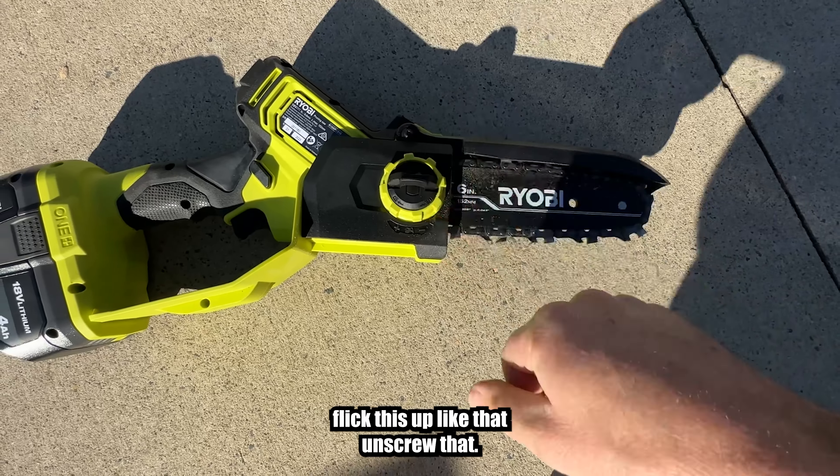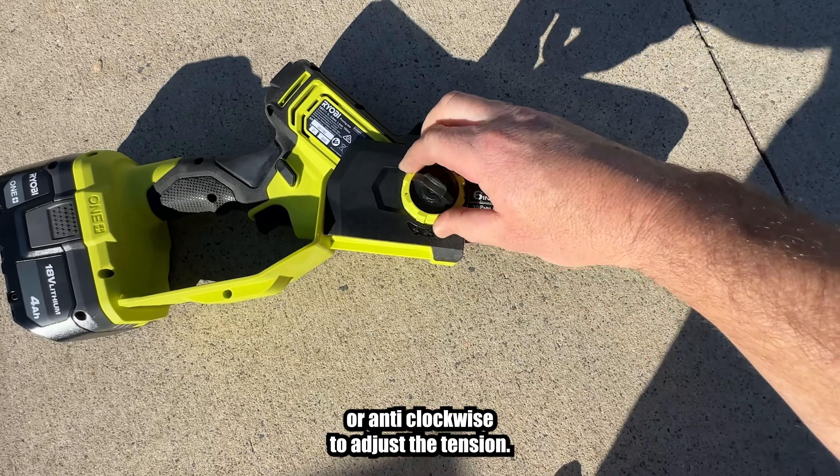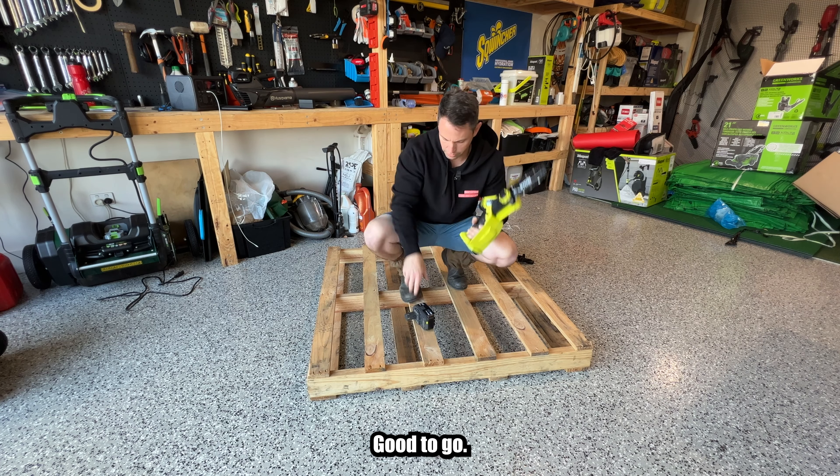Simply flick this up like that, unscrew that, and then you turn this clockwise or anti-clockwise to adjust the tension. Probably do it with the battery off. Tighten it back up, good to go.